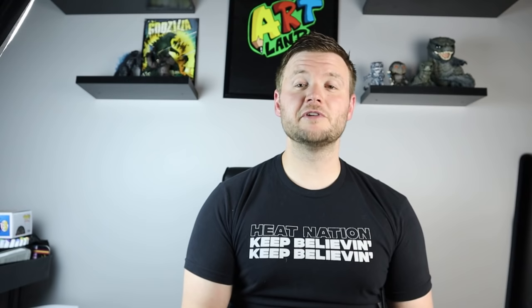So for today's video, I'm going to be showing you how to draw Godzilla vs. Mechagodzilla shooting their atomic blasts at each other. So I hope you guys follow along and enjoy this video today.